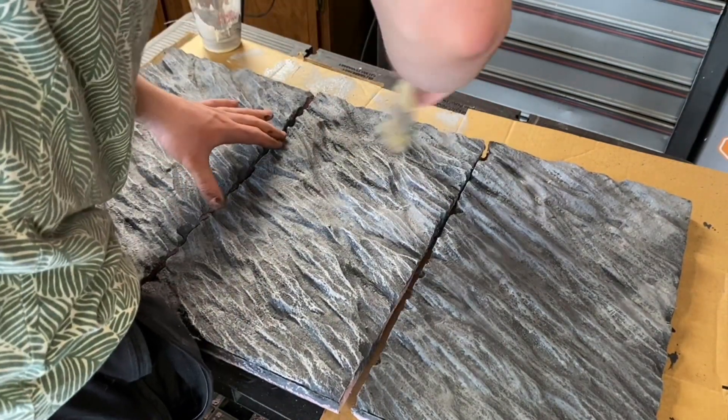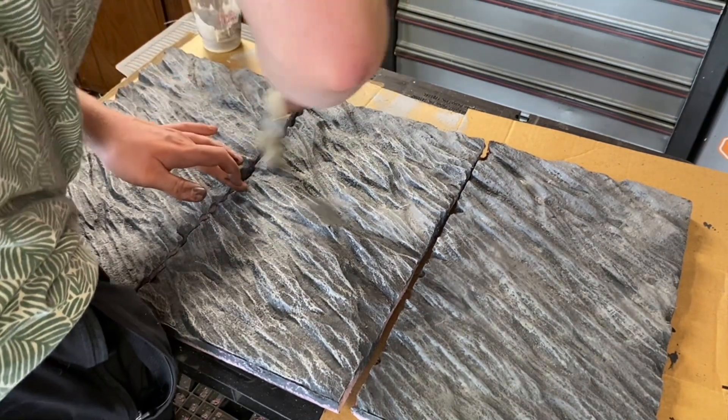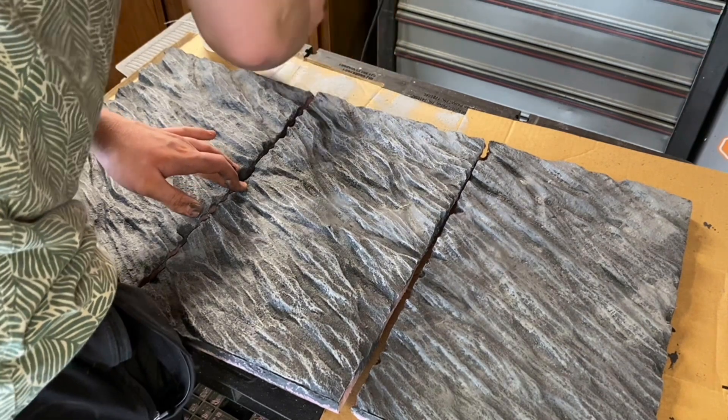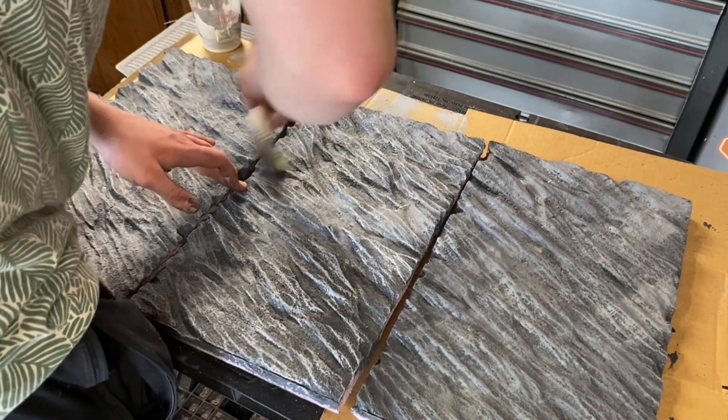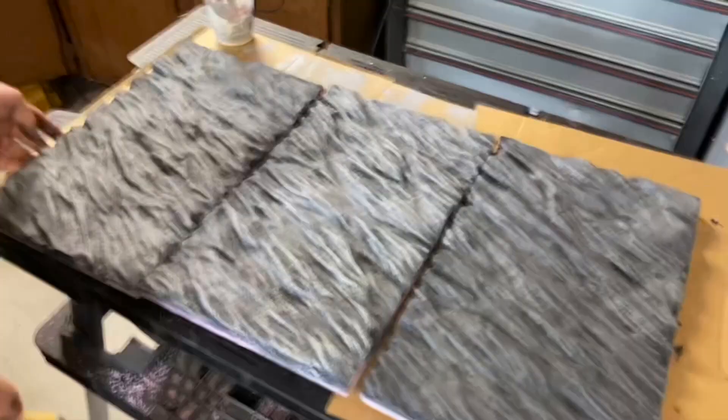As much as I like this technique, I have a few problems with it. One is that it can feel too flat when used in large pieces, and it lacks a variety of shapes and detail. I have another more advanced technique that I want to try, that will hopefully fix all of those issues. Anyway, I went on to finish the final coat.